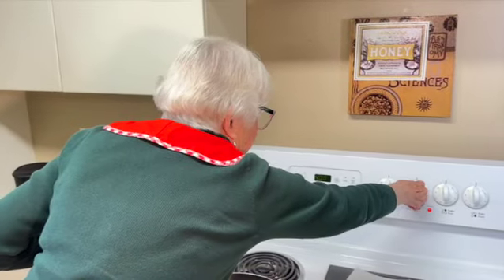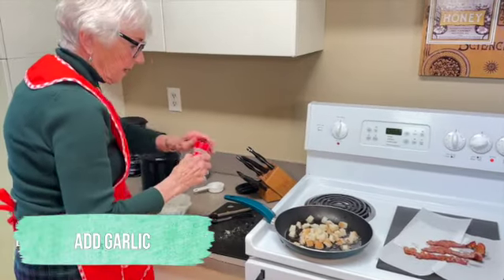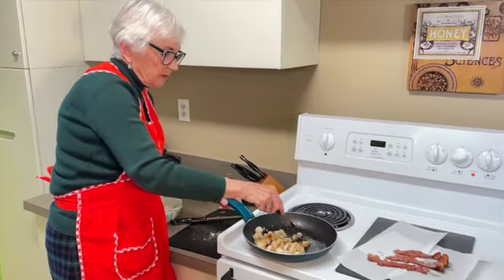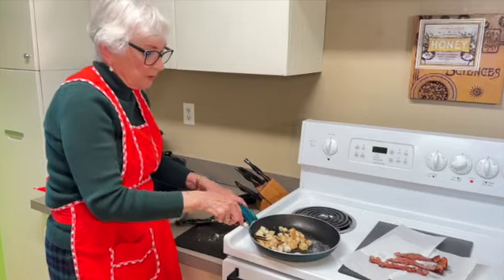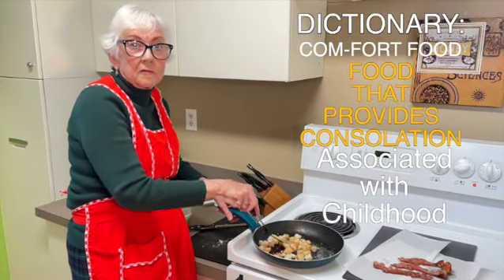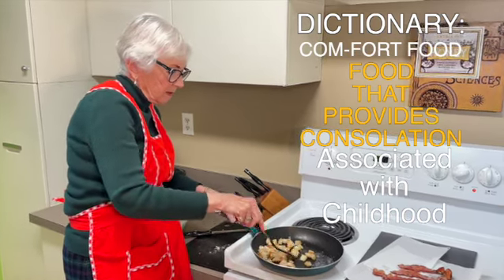You want to get the croutons browned — just so they have a nice texture, not too soaked. This is a comfort food. You know sometimes you come home, you don't feel great, and you can make this, sit down and enjoy it — you don't have to worry about making a big meal, just a nice little dish.